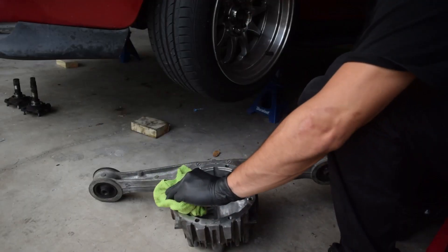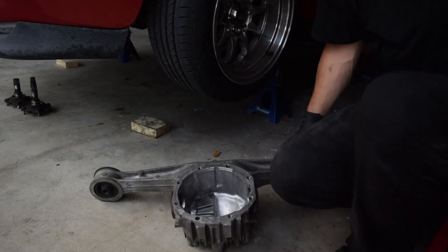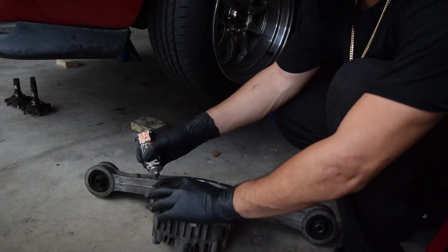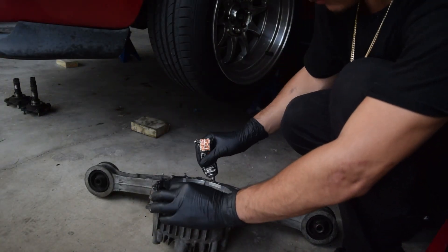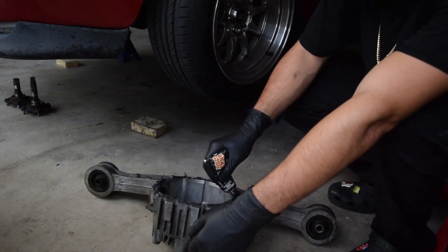The first thing you're gonna want to do is clean the mating surface between the diff and the housing. Next you're gonna want to apply your gasket maker all around the diff housing, or if you prefer to do it in the diff you can do it that way too.